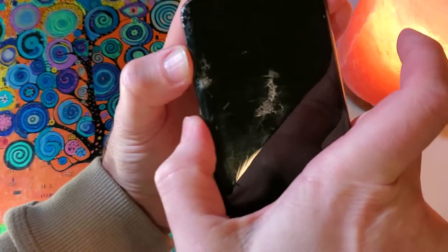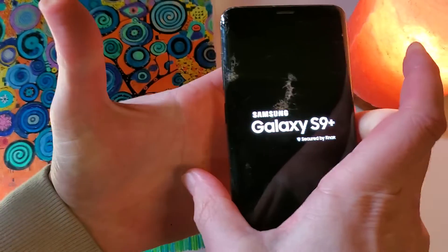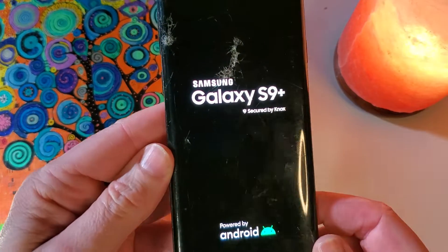Volume up, Bixby, power last. We're going to keep holding, we're going to let go and feel the vibration, and see the Samsung Galaxy logo.